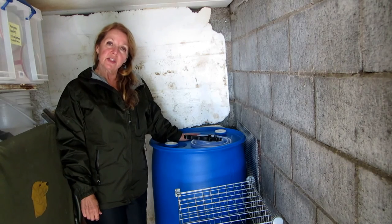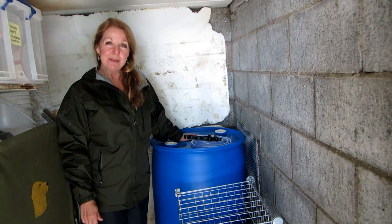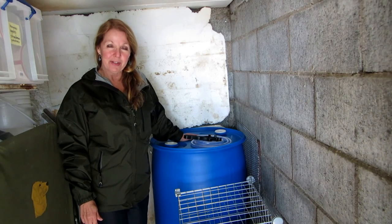Get some water stored and make sure you have what your family needs. Please subscribe to AlaskaGranny and have a wonderful day.